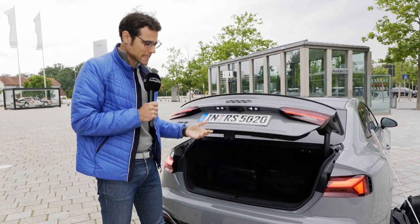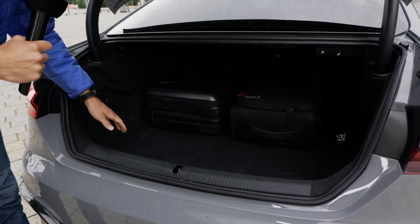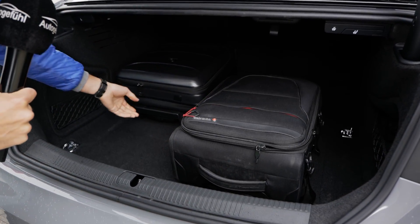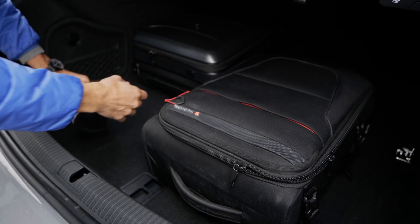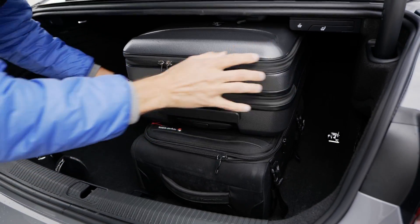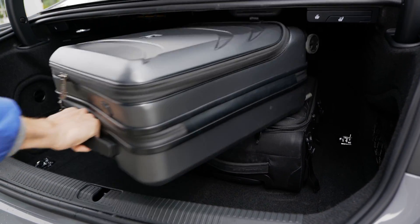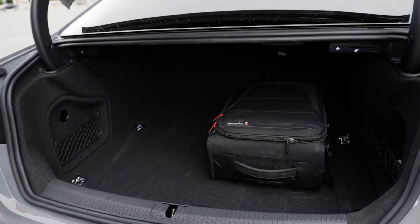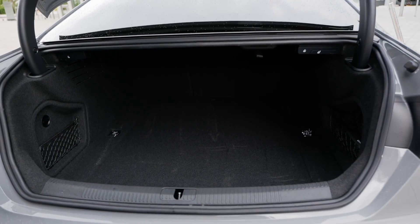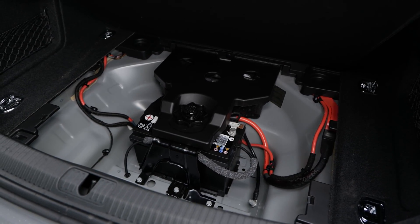As for the trunk, it's of course easier to access in the Sportback version, but here in the Coupe it's still quite okay. We put two suitcases here and it is actually possible to stack them on top of each other — a good surprise. Below the cover you still have some more space. There's just a car battery in the rear.